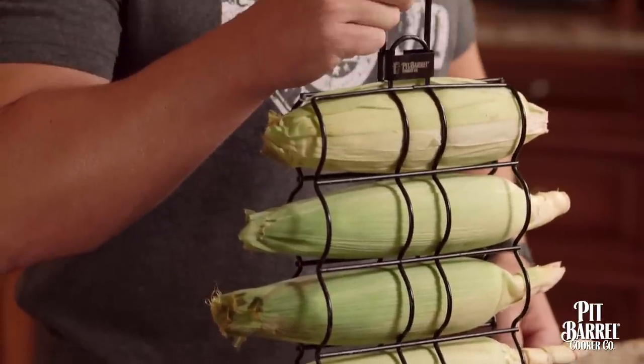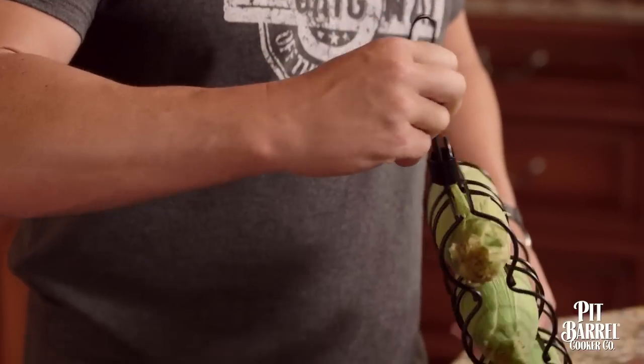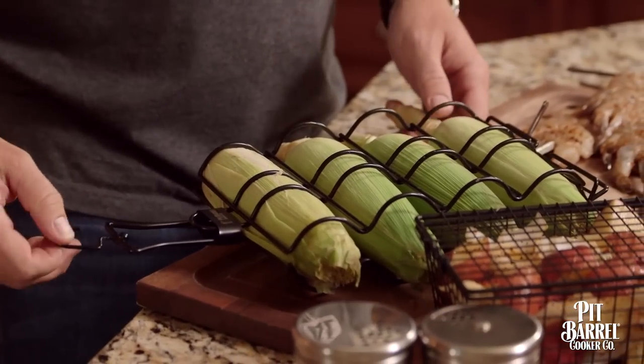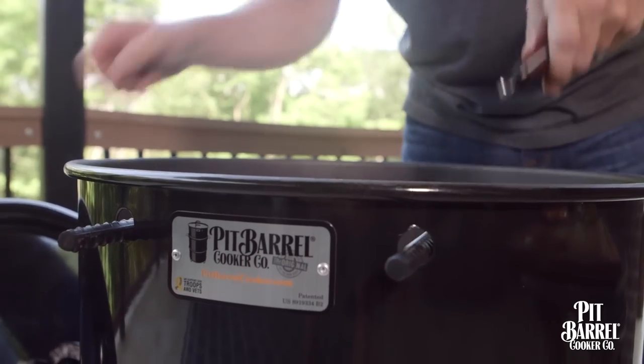I really like to cook the corn in the husk for a couple of reasons. For one, I think it lets the husk start to cook and smoke just a little, which adds a lot to the sweet flavor of the corn. Leaving the corn in the husk also lets the corn sort of steam inside there.